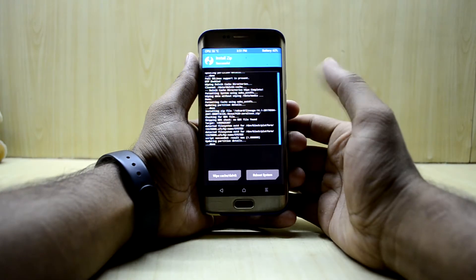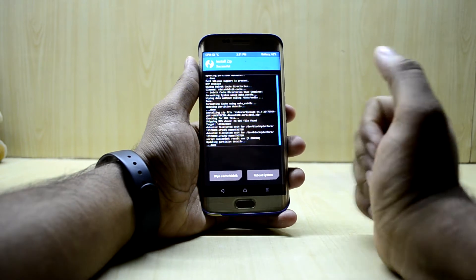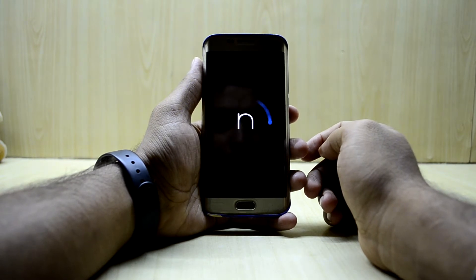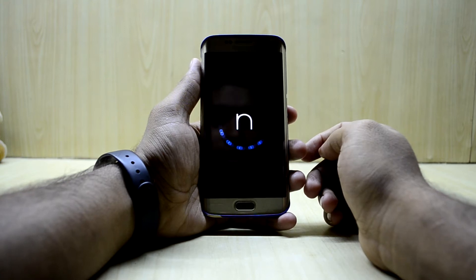The ROM is installed now. It took unexpectedly long — about three to four minutes to install. We're gonna reboot the system now. It's Android Nougat, and I think the device has just booted up.